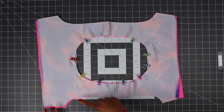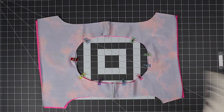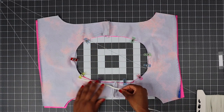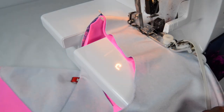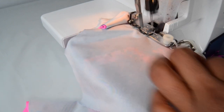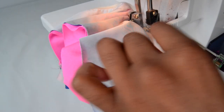We're going to sew around, but what I like to do is attach my elastic in one go using the two layers of fabric. But if you want, you can always do a baste stitch first and then attach your elastic. You don't need to stretch when you attach your elastic.